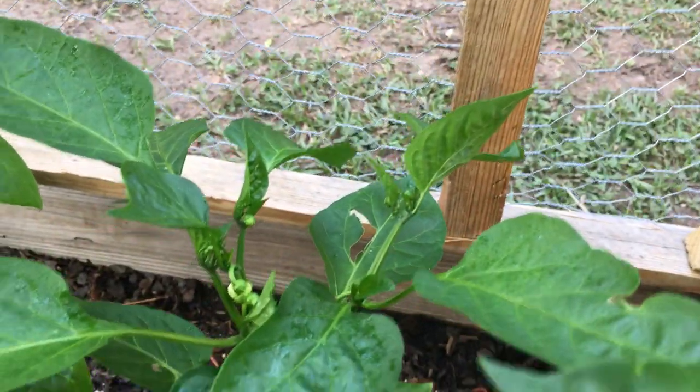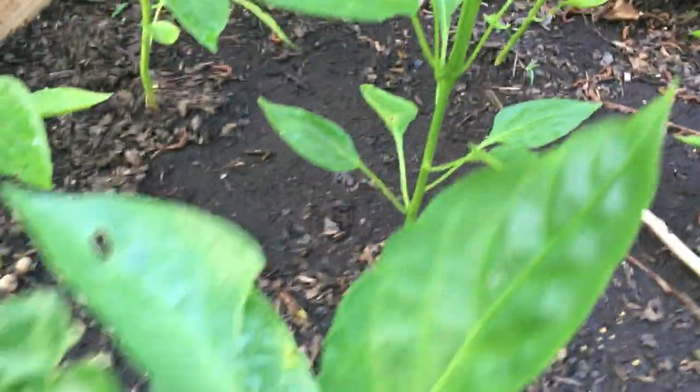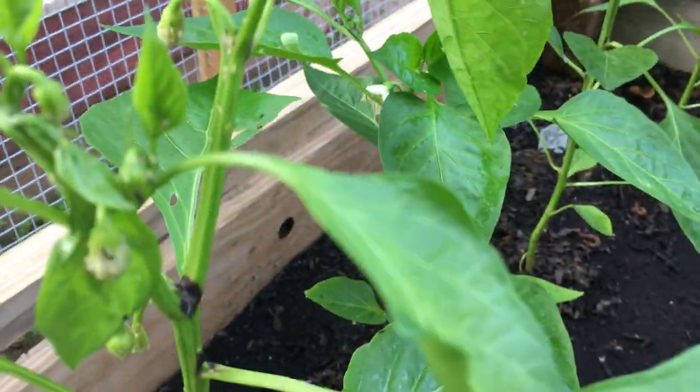The aphids are doing a job on me. Right here, no brown spots, just showing some insects had a nice dinner and they are on this plant big time.